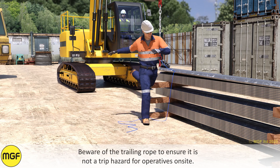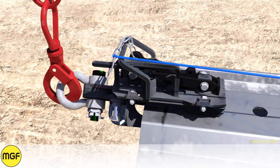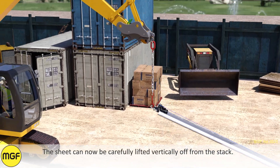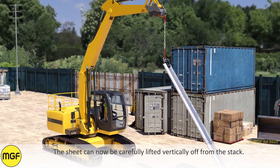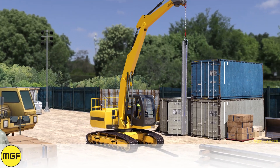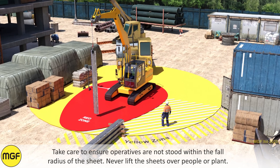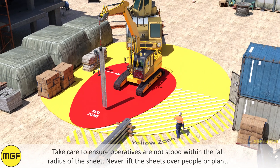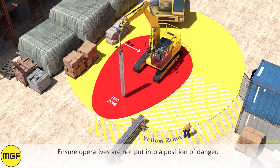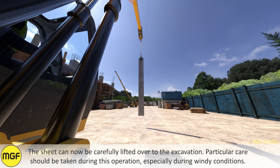Beware of the trailing rope to ensure it is not a trip hazard for operatives on site. The sheet can now be carefully lifted vertically off from the stack. Take care to ensure operatives are not standing within the full radius of the sheet. Never lift sheets over people or plant, and ensure operatives are not put into a position of danger.